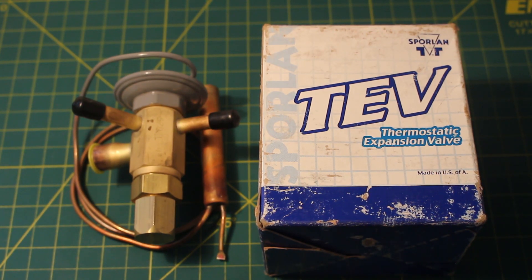Hello everyone, welcome to Jumper Man Tech, where we specialize in HVAC but do everything DIY. Today we're going to go over what is a thermostatic or thermal expansion valve and how does it work.